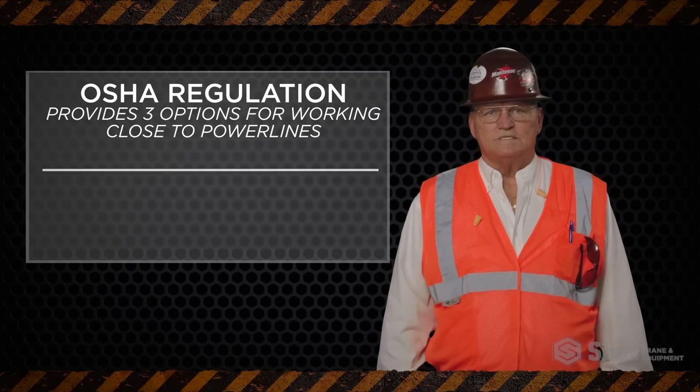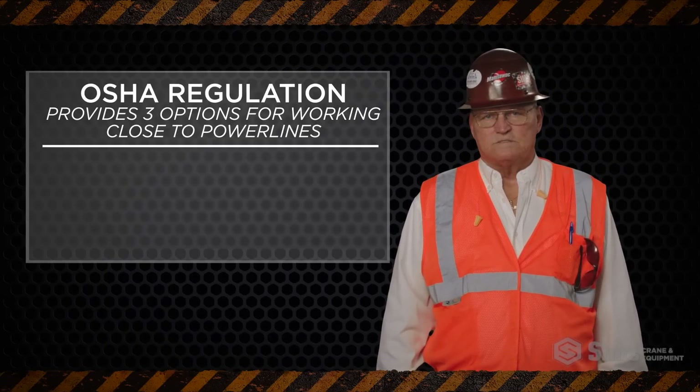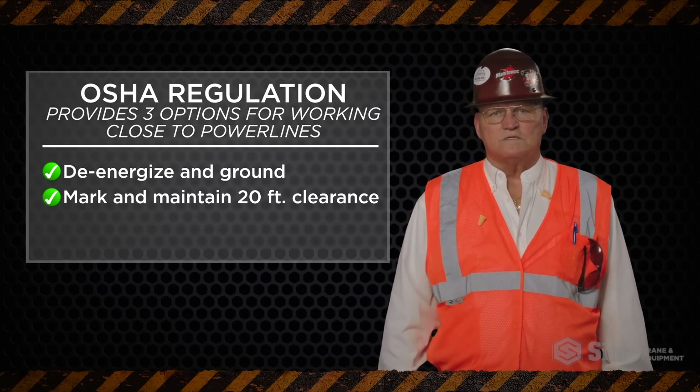OSHA regulation provides three options for working close to power lines: de-energize and ground, mark and maintain 20-foot clearance, or refer to Table A clearance.